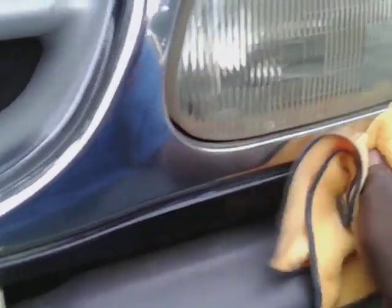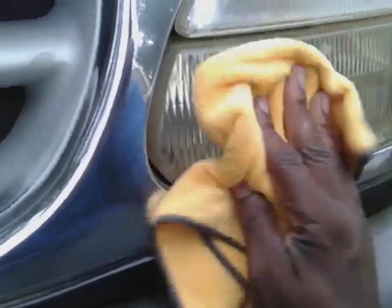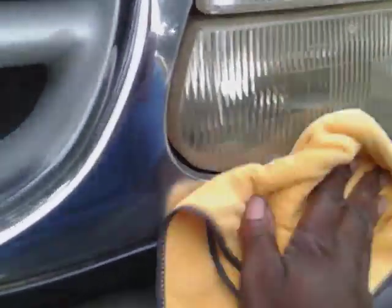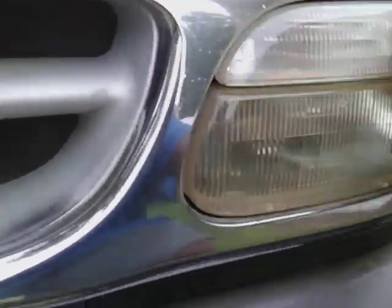Y'all, don't be sleeping on Ross — stop playing with him. They be having some cheap detailing products in there. When I saw this, I had to get it, man. Let's try it out — stop playing with Ross.